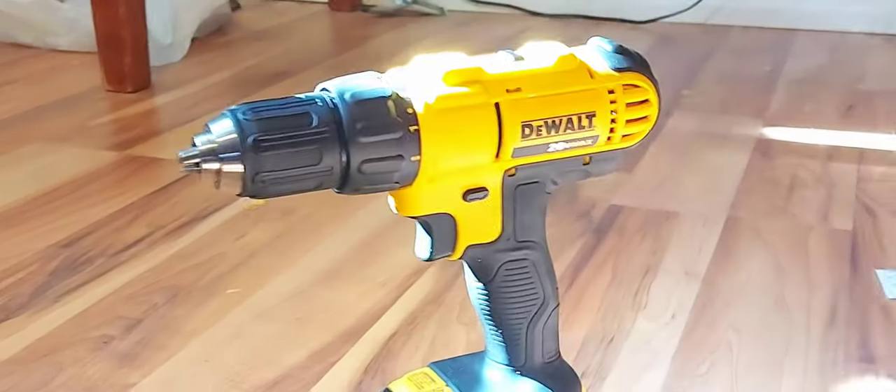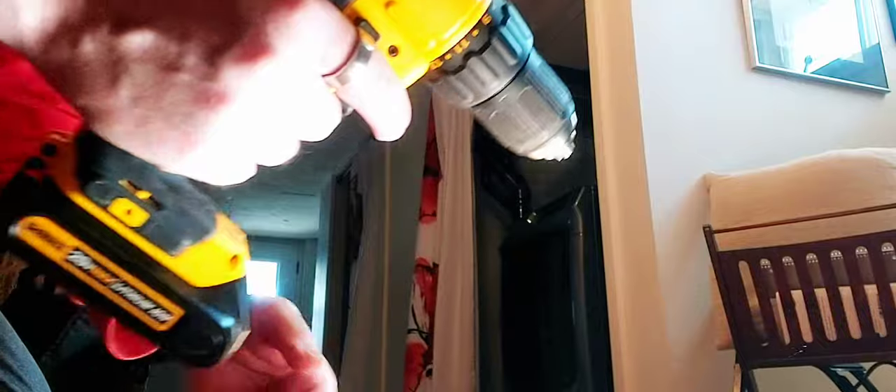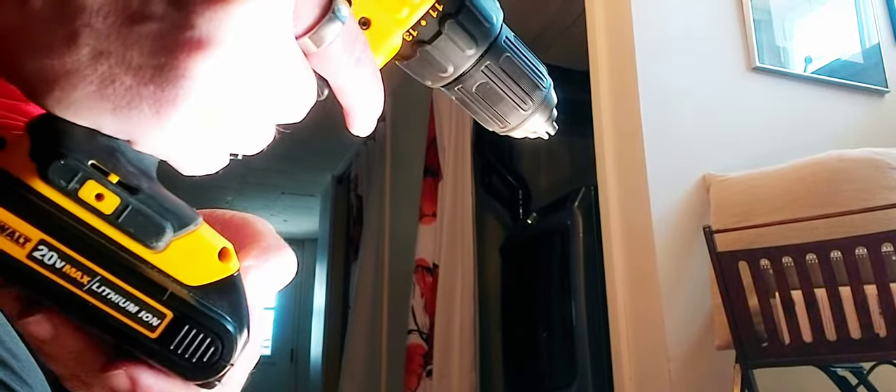The first thing I noticed right off the bat was the feel of it in your hands. It just feels comfortable with the ergonomic shape — really comfortable to hold, especially when you're using it for a long time. Your hand doesn't get very tired, which I really love.